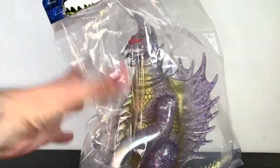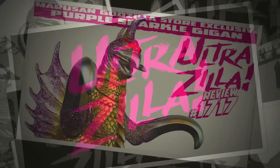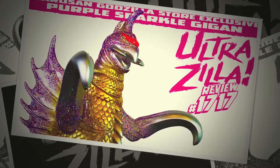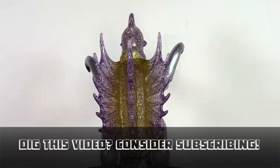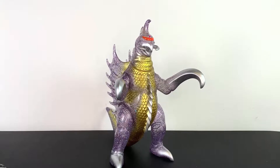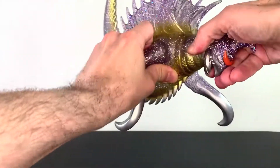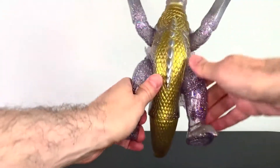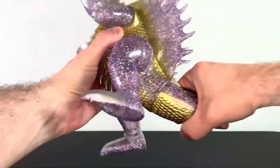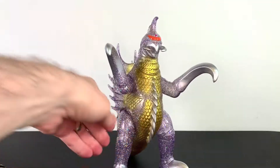And that's really all I have to say — let's get to the review. Here's this beautiful Gigan out of the package. First off, let's look at some articulation. The head does move somewhat, the arms move at the shoulders, you get movement at the legs, and rotation at the tail. So you really get pretty much six points of articulation, which is nice.